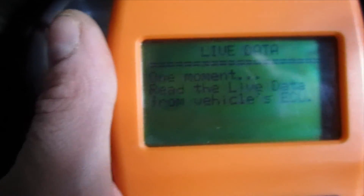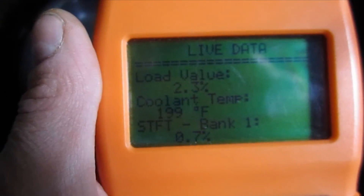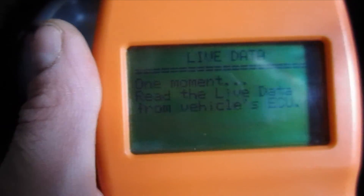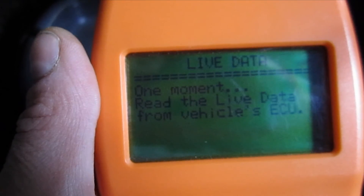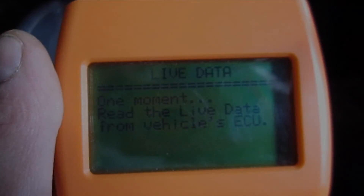It cost me about $60, and the nice thing is when you do get a check engine light or trouble code, you can scan it yourself and see what it is rather than bring it to your mechanic. On a lot of these issues you can resolve them yourself, so hopefully this was helpful. Leave questions and comments below.